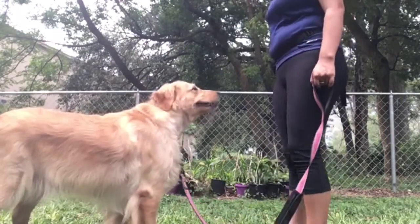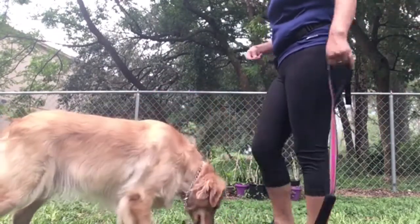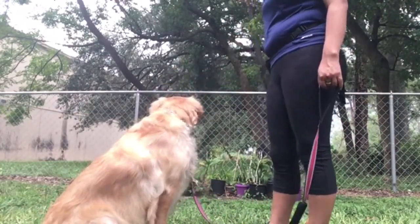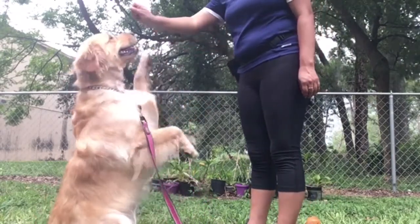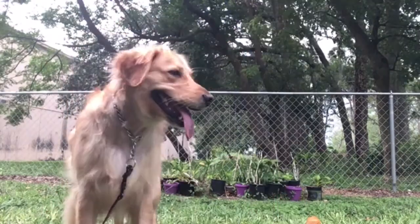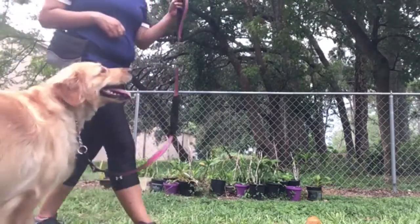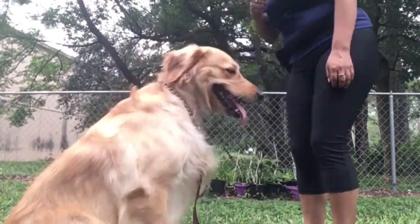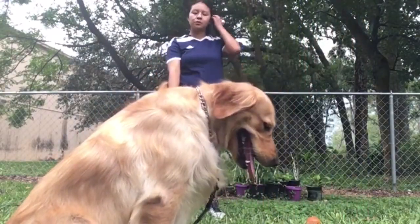As you can see, I'm trying to lure her up — give her the treat and put it right next to her nose so that she can go up. You can see here she is trying to balance herself out. She'll grab my hand and that's totally okay. This is the first stage of her learning how to sit pretty and it's a way that she feels comfortable.